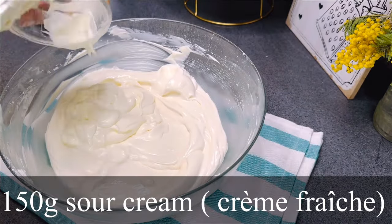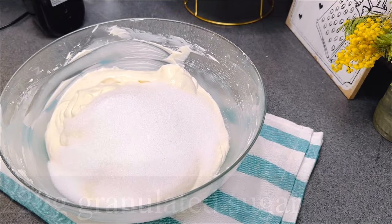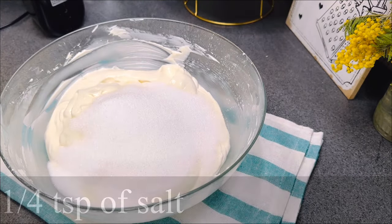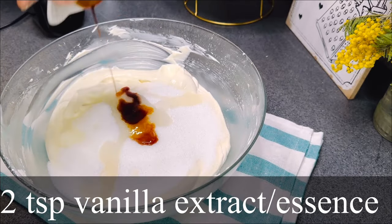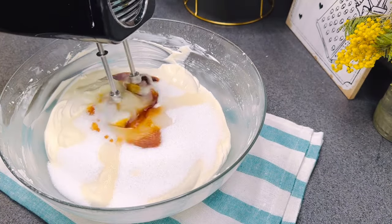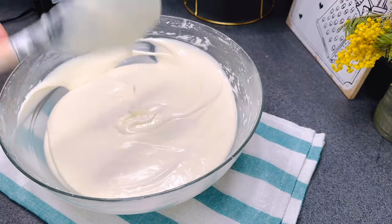Next I added 150 grams of sour cream, 220 grams of sugar, a quarter teaspoon of salt, one and a half teaspoons of fresh lemon juice, two teaspoons of vanilla, and then mixed on low speed until just combined.